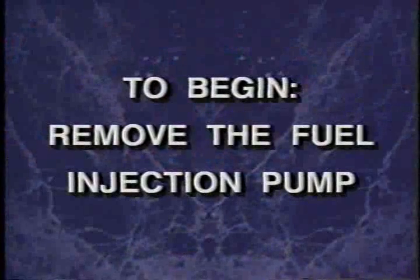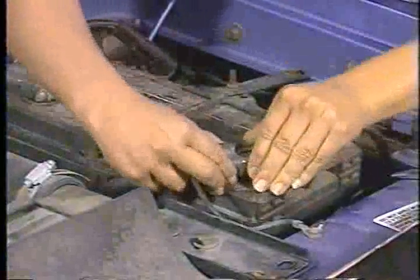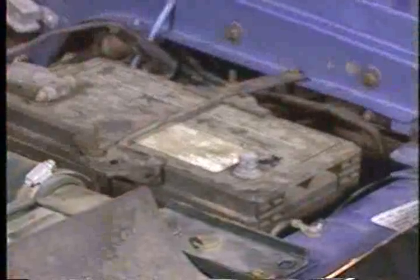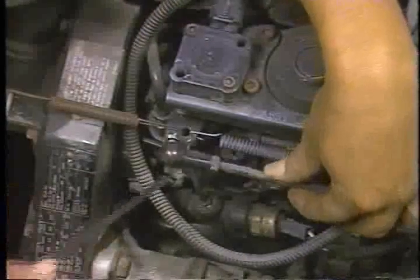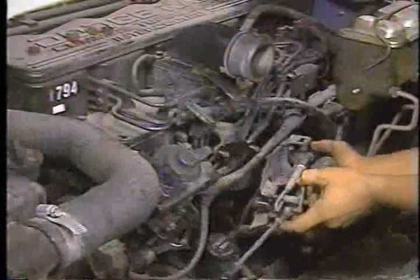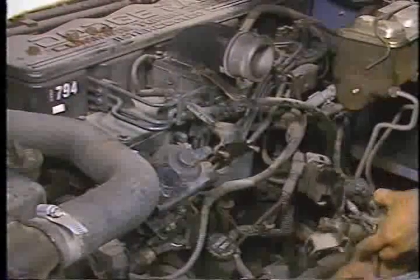The first part of this program will detail the procedure for removing the fuel injection pump. With the ignition key in the off position, disconnect the negative battery cable. To ensure customer satisfaction, remember to record all radio settings before disconnecting the battery and reset the radio after completing the service. Next, disconnect the throttle linkage at the pump lever ball stud. Now remove the throttle return springs, remove the throttle linkage bracket, and set it aside for working access.